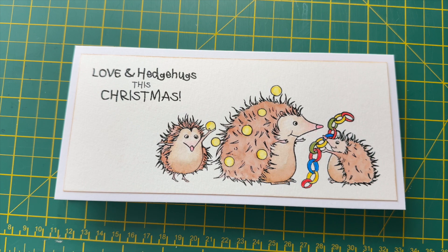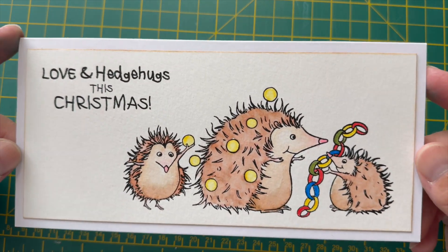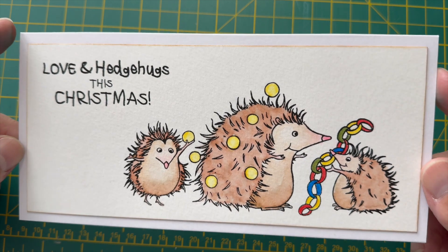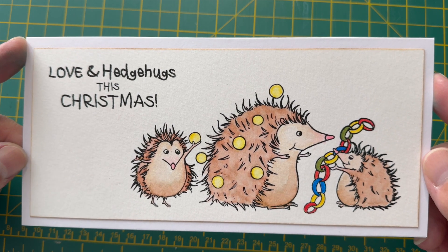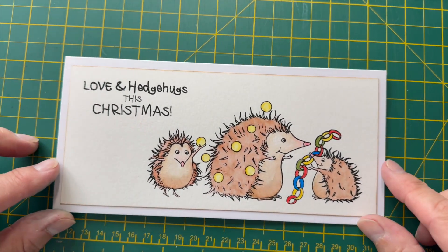Hi, it's Jon from Crafts by Jon UK. Today I'm going to show you a technique video. This is a finished card with this cute triple hedgehog image on it. I'm not going to show you how I make the whole card today — I'm just going to show you how I coloured in the hedgehogs. I use my Arteza watercolor pens to do this and I've got a quick fast-forwarded video just to show you my technique for colouring. So if you're interested, stay tuned.